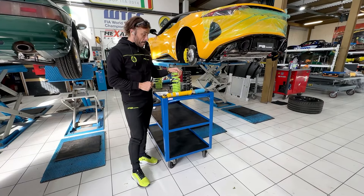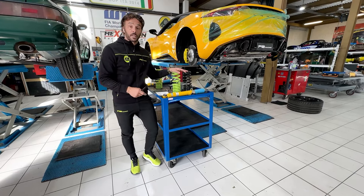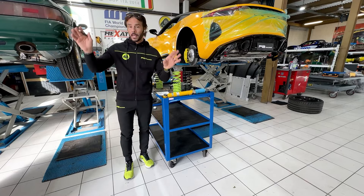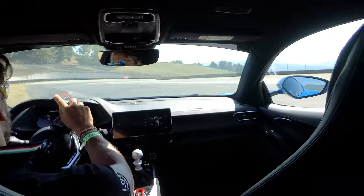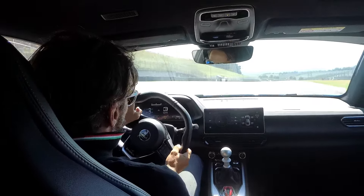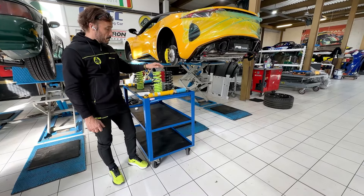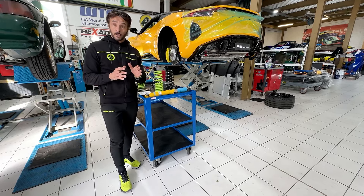The setup and the springs have been developed after 5,500 kilometers across many roads here in Italy, and on the most beautiful tracks like Mugello, Imola, and Vallelunga. So they can be easily used even on track.